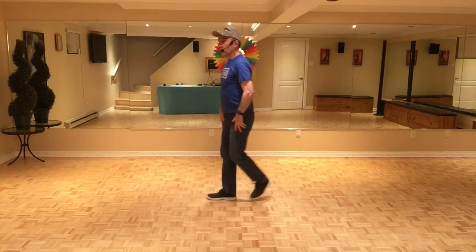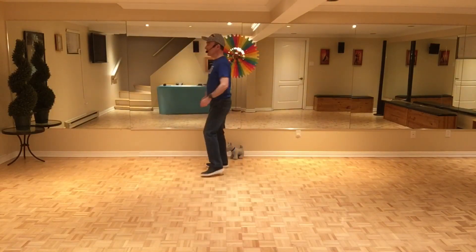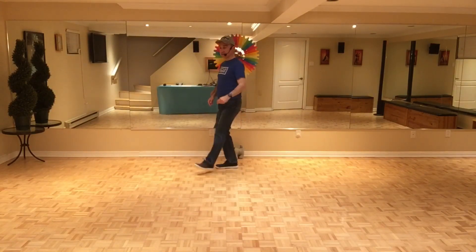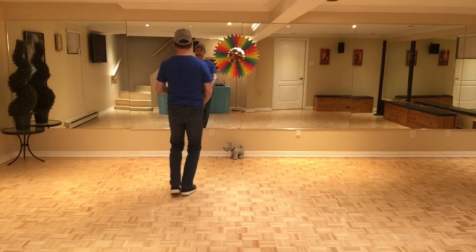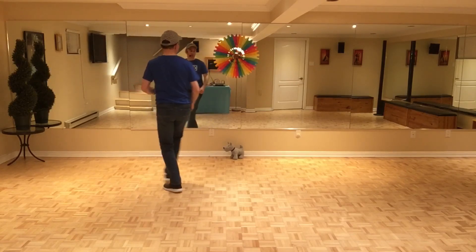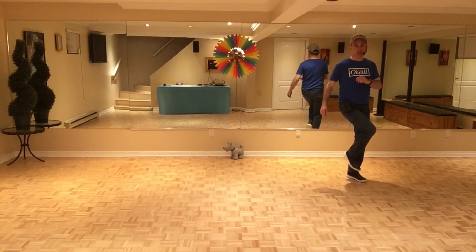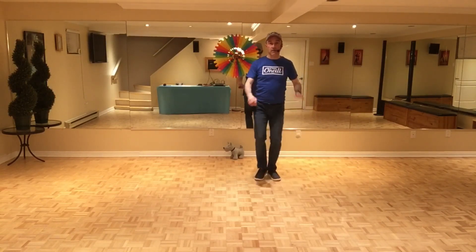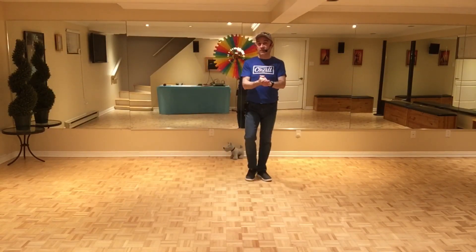Let's do wall two together: seven, eight — one, two, and three, four, five, six, seven, and eight — one, two, and three, four, five, six, seven, and eight — one, two, three, and four, five, six, seven, eight — and one, two, and three, four, five, six, seven, eight. Then you start section one for wall three facing six o'clock.